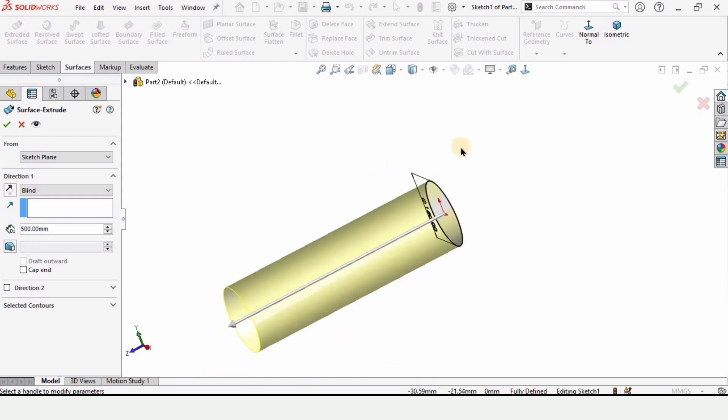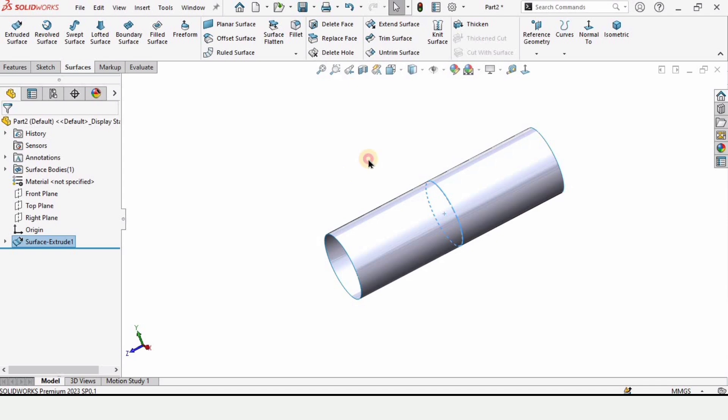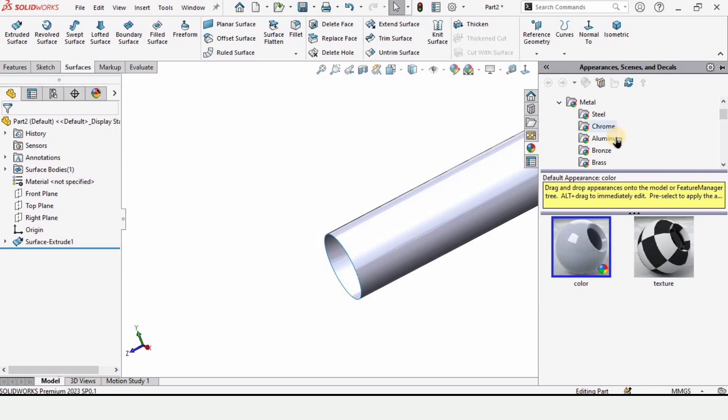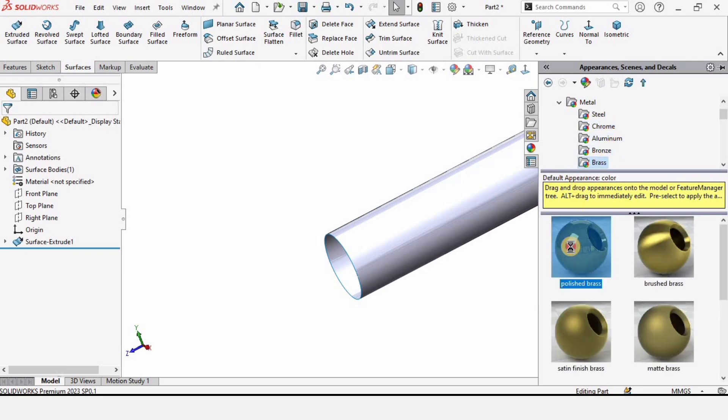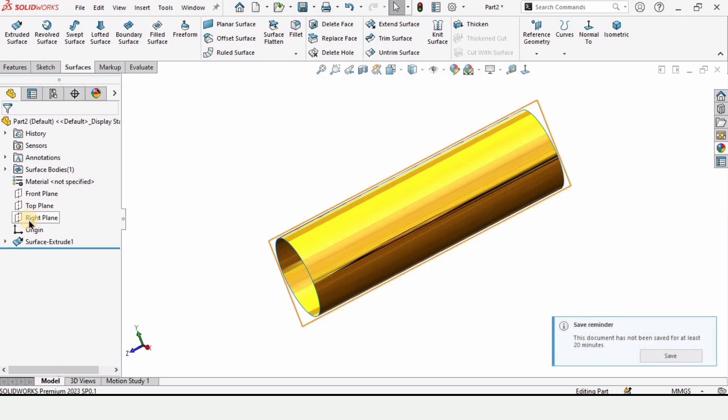Since the extrusion is in one direction, we want it in both directions, so select Mid Plane. The extrusion will now go in both directions for the sketch. Before moving further, let me specify some appearance for better visualization — in Metal I am selecting Brass with a Polish process finish.